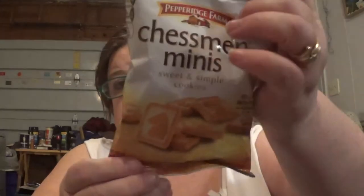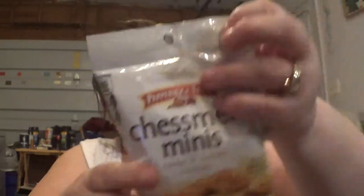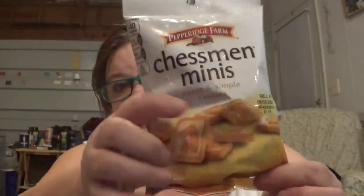The last thing is the Chasmin Minis Sweet and Simple Cookies. These will go in the taste testing pile. 2.25 ounces. These look really cute. I kind of can't wait to open these and show them to you, but I don't want them to go stale before we get that tasting video done.